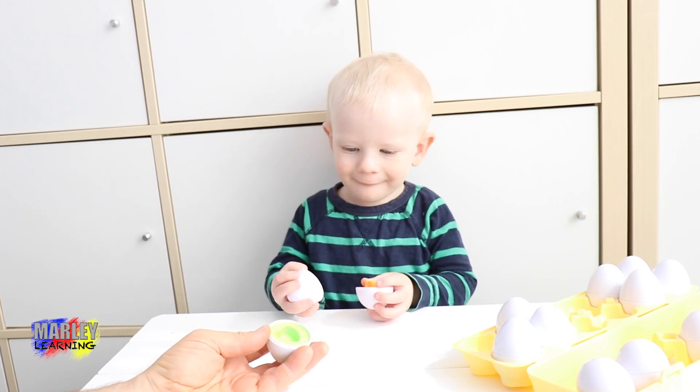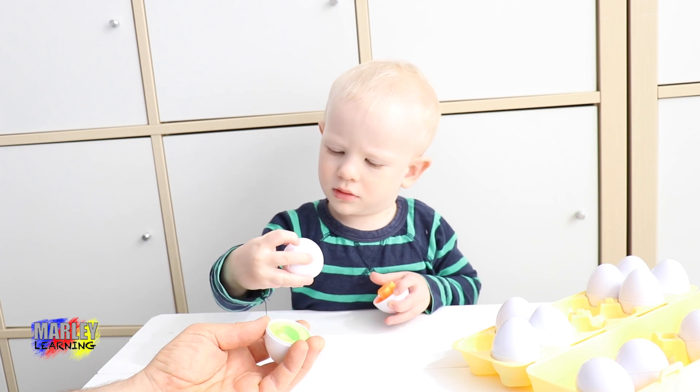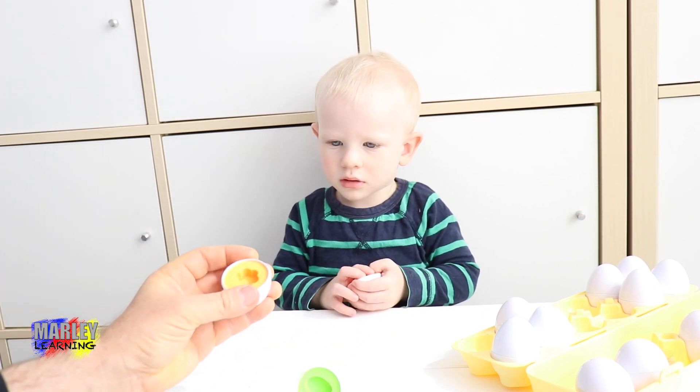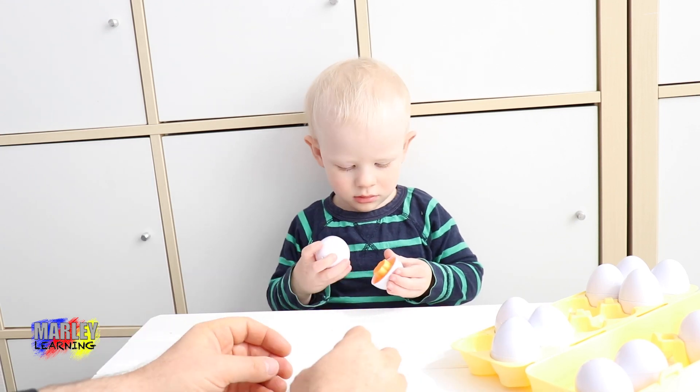Where's the other bit of green? We've got to put it back together. That's orange. What's this one? Let's have a look at this one. Can we have a look? Thank you. Oh, we've already done that one, haven't we? You got it from there, didn't you? Where's the green one?